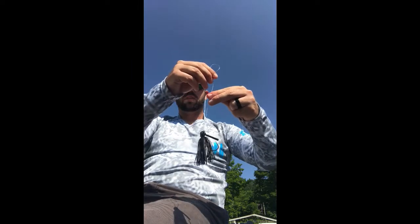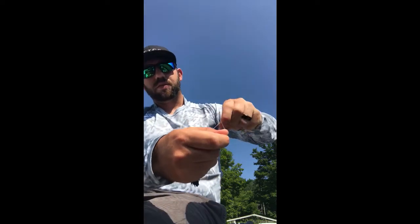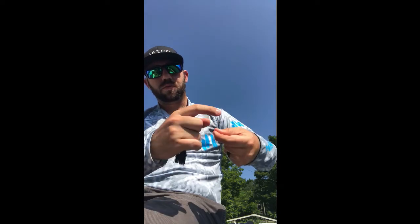It starts out just like the palomar knot. I've got my loop and my main line and tag end, and I'm going to hold that all between my thumb and index finger. That creates a loop. Now I have this loop sticking out and I'm going to take it and wrap around this loop five times.